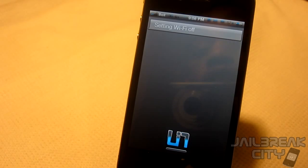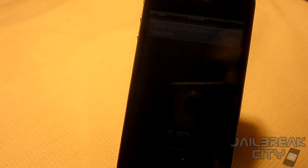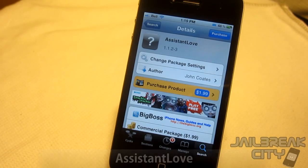'Siri, set the brightness to 10 percent.' — 'Setting backlight level to 10 percent.' As you can see you can barely see the screen now. If you're an avid Siri user I definitely recommend this one. It's called Siri Toggles and it's absolutely free from the Big Boss repo.